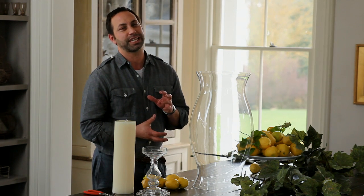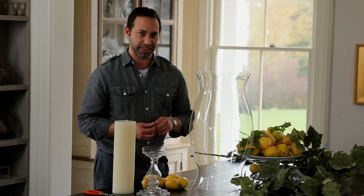Hi. I'm Anthony Albertus, stylist for Pottery Barn. Today I'm going to show you how to make a really chic, impactful centerpiece using some of my favorite things.